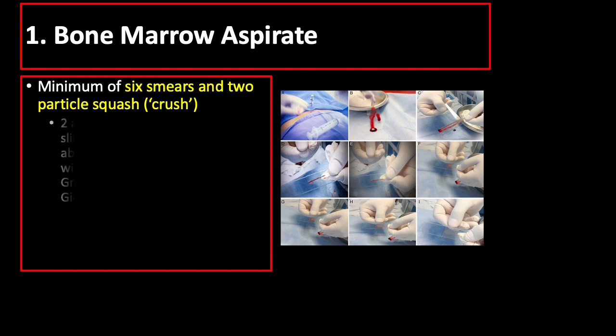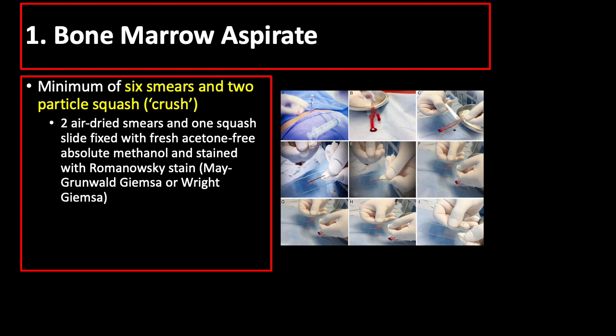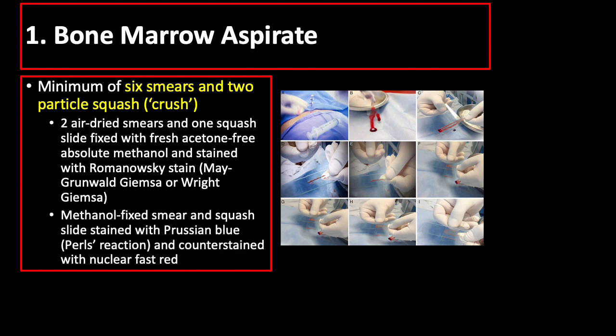Specifically, 2 air-dried smears and 1 squashed slide fixed with fresh acetone-free absolute methanol and stained with Romanovsky stain, and a methanol-fixed smear and squashed slide stained with Prussian blue and counter-stained with nuclear fast red.